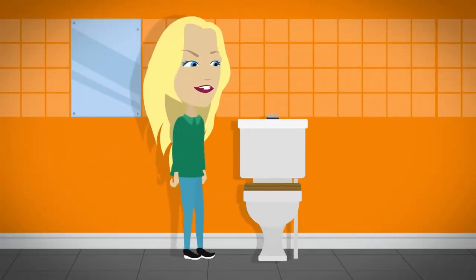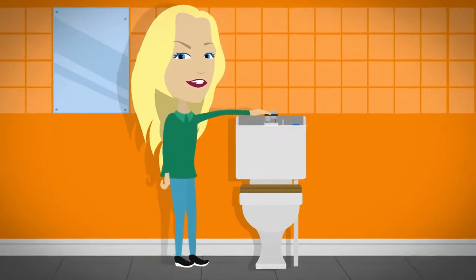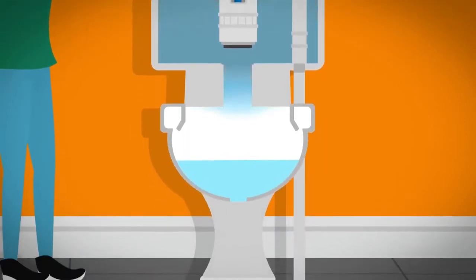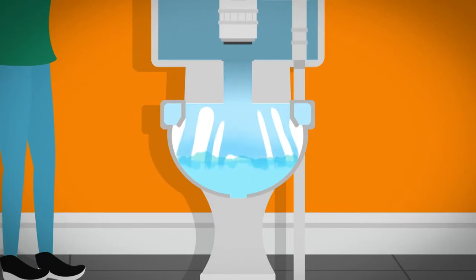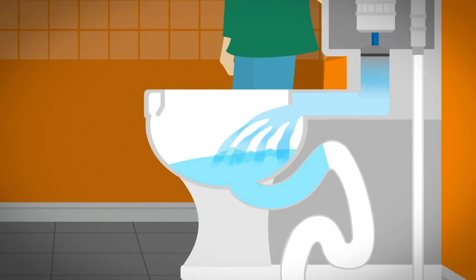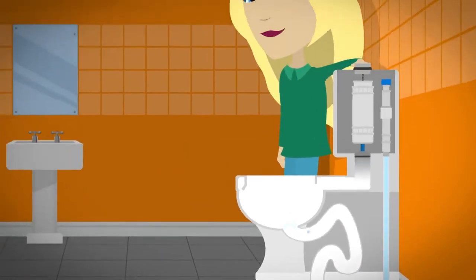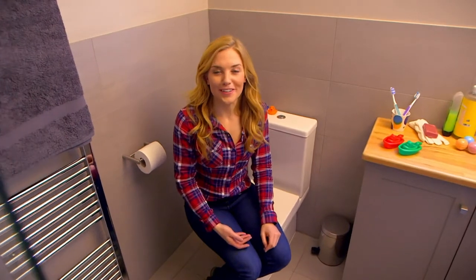When you press the flush button, it moves a lever, which pulls a plug out of a hole at the bottom of the cistern. Fresh water flushes out of the cistern into the toilet bowl below. The water is so powerful that it pushes through the old water, and your wee or poo, out through the pipe at the bottom of the toilet bowl. When the water has left the cistern, air travels up the pipe. It makes a funny gurgling noise.